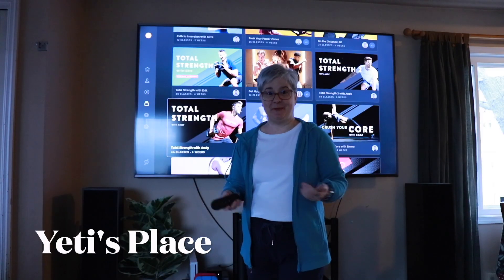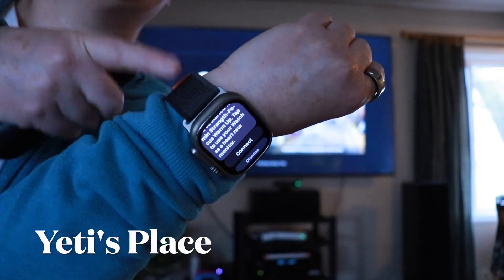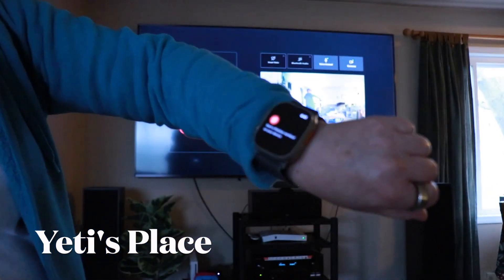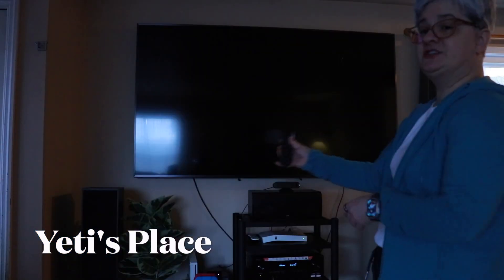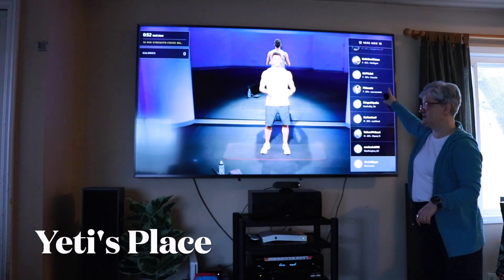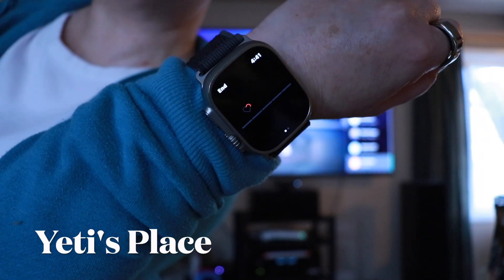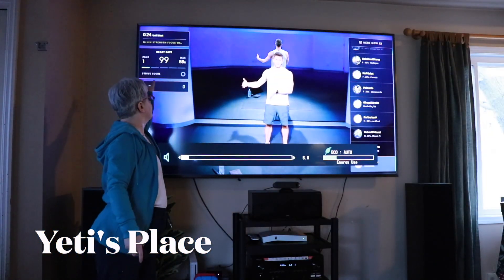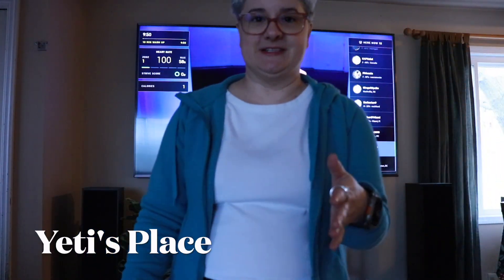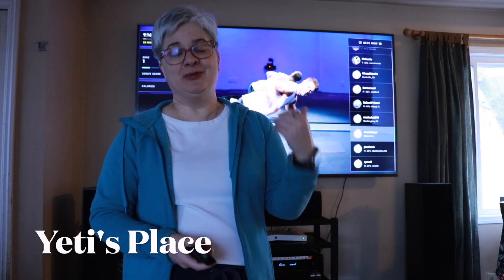One of the coolest parts about the Peloton Guide is it connects to your smart device. This is my Apple Watch — it'll tell me to connect it to the Peloton Guide. It says start a Peloton workout on your device, and you do have to use the Peloton remote. It lists everyone else who is working out, and right now it is setting my watch up to the Peloton. Everything right up here is completely visible to me as I'm working out.